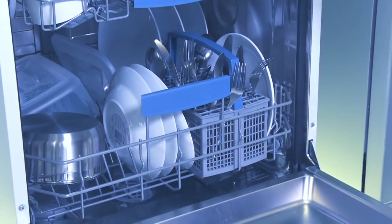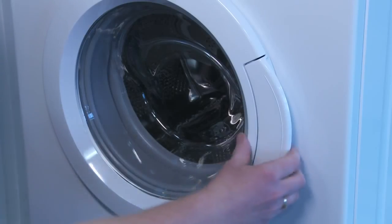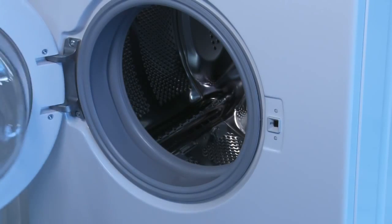You can install a free-standing washing machine or dishwasher with some simple guidance, but if you're unsure, you should always consult a qualified professional.